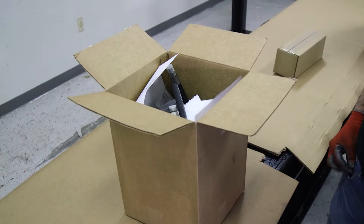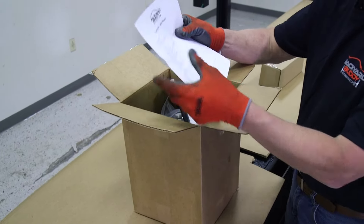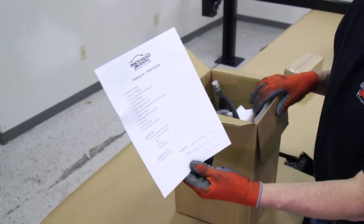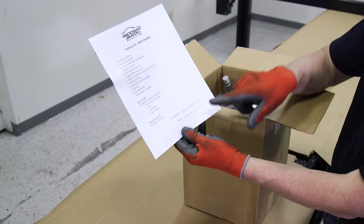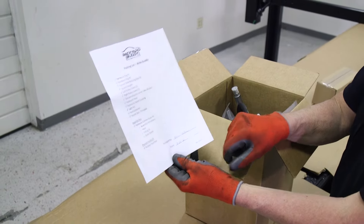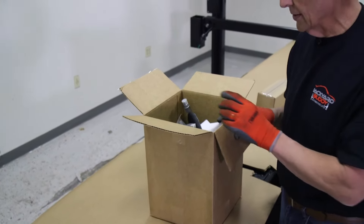Inside your parts box, everything you're going to need has been packed in there. Here's a packing list so that you can make sure you received everything — it's been checked off and packed by a specific person, with the date, to make sure of the accuracy that you're getting everything you're supposed to be getting.